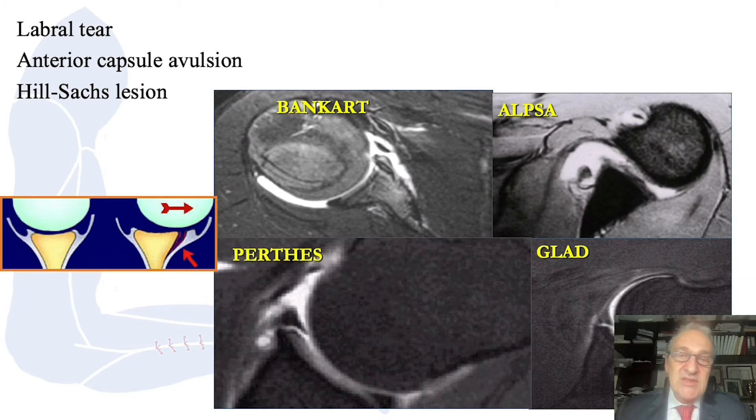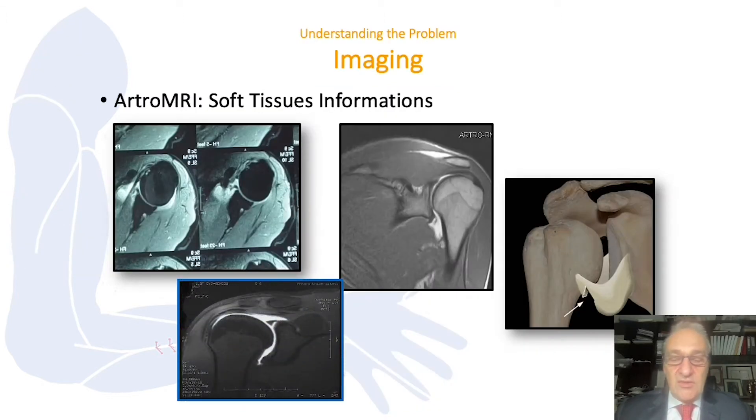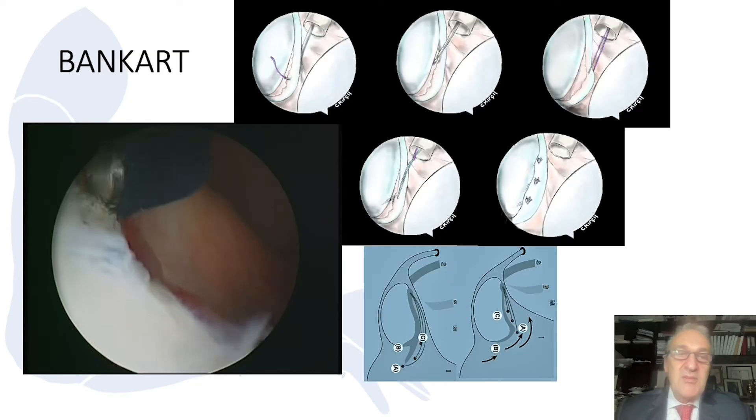The best way to image this condition is MRI. With MRI, we can see the relation of the capsule with the glenoid rim. There are variations of this lesion: Bankart, ALPSA, GLAD, or Perthes lesion. If we use contrast media, we call this Artho-MRI. We can see soft tissue information much better, especially in the diagnosis of SLAP lesions, and we can get a perfect view.